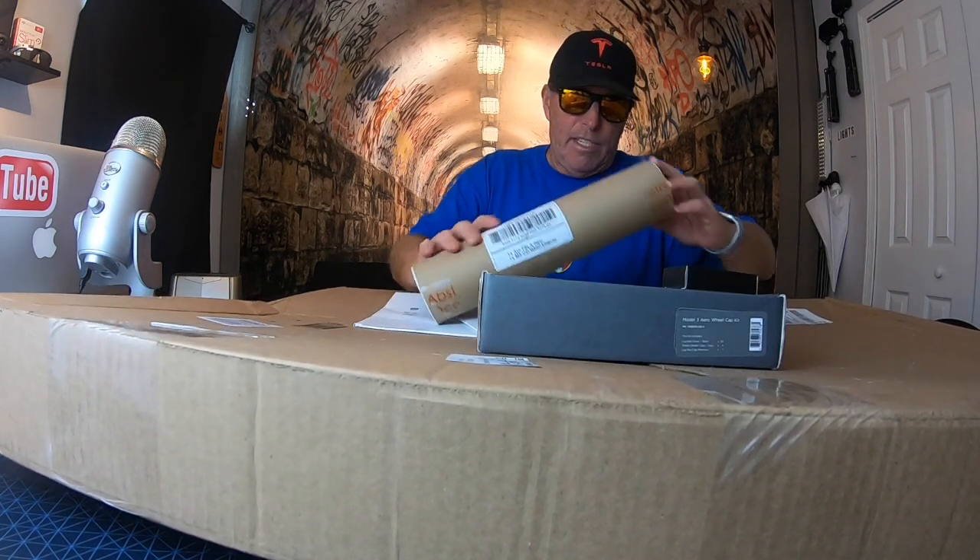I'm going to show you what all this stuff is, but I'm going to have to install it on the car first. If it doesn't work very well — like if I screwed up — I'll just take it off and you'll never know what I bought. Anyway, it's time to pimp my Tesla.